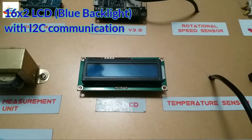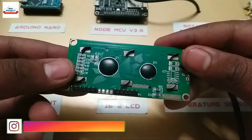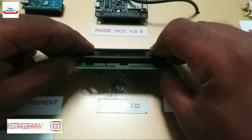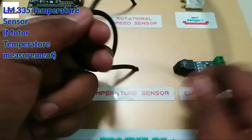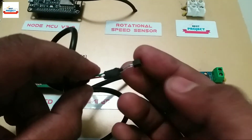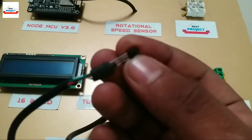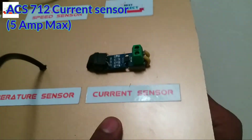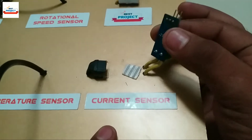We are using a 16x2 LCD to observe the motor parameters like AC voltage, current, motor speed, and motor temperature. We can also write the name of the project and name of the student on the screen. This is the LM335 temperature sensor. We will use it to check the motor body temperature. We can place it anywhere due to the long wire, and it shows temperature in degrees centigrade.